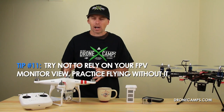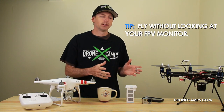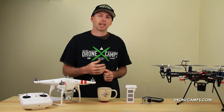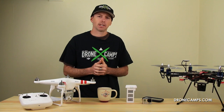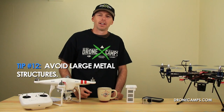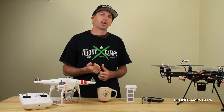Tip number eleven: don't rely on FPV mode. Try not to depend on the first-person view of your copter to determine its orientation. Learn to fly around the field without looking at the monitor — don't use the monitor as a reference. Learn how to fly your Phantom from any given orientation, so that if you lose signal on your FPV monitor, you'll have a much better chance of bringing it back to the home point by flying without FPV assistance.